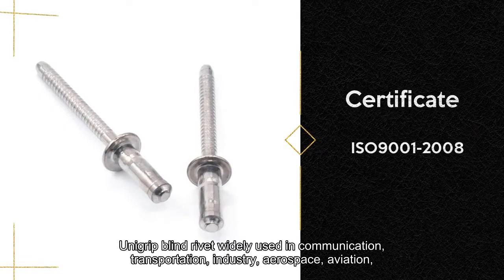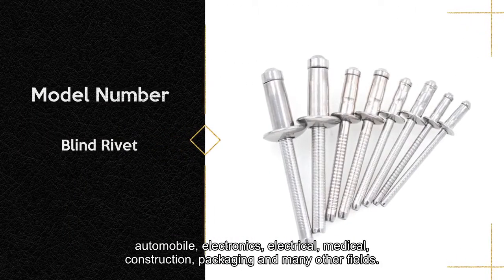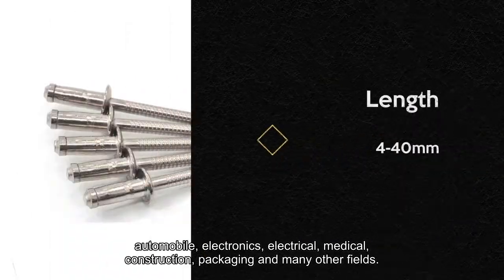Unigrip Blind Rivets are widely used in communication, transportation, industry, aerospace, aviation, automobile, electronics, electrical, medical, construction, packaging, and many other fields.